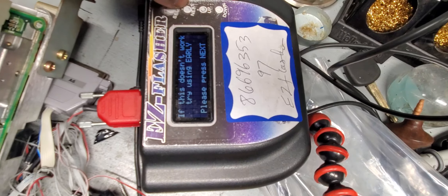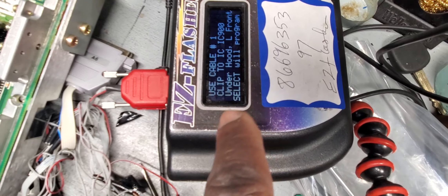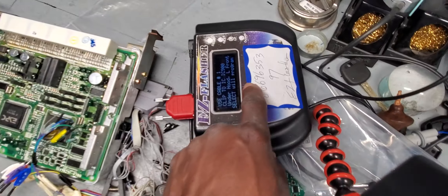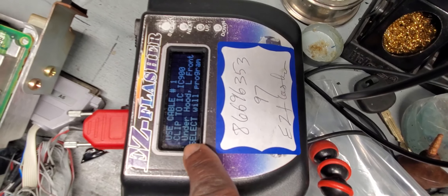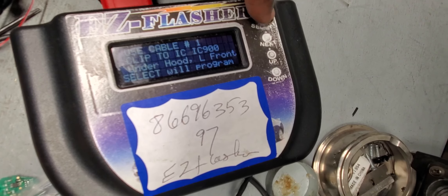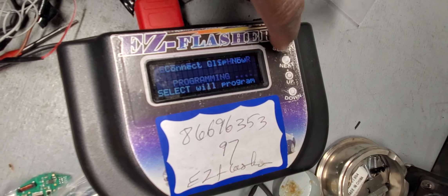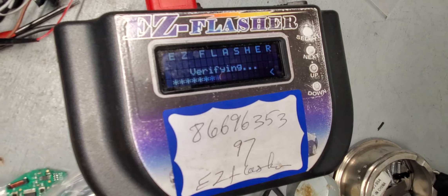The device says: please connect next for reading. It says cable number one, clip IC 900. There is a circuit number there. Click select to start the program. Now see if the connection is good. Connect and click select again. If it says success, that means okay — finish. You're supposed to do it.